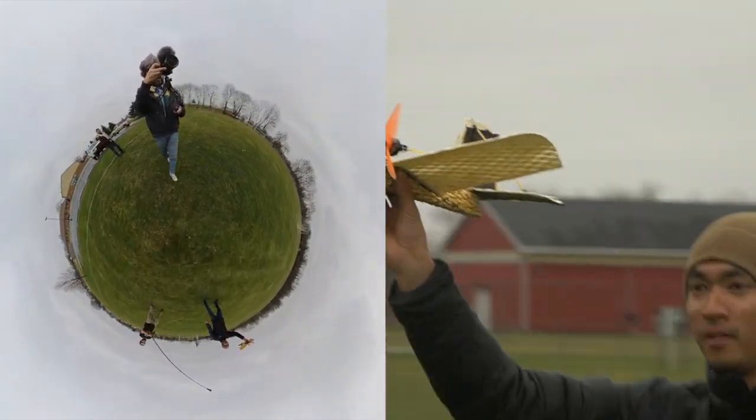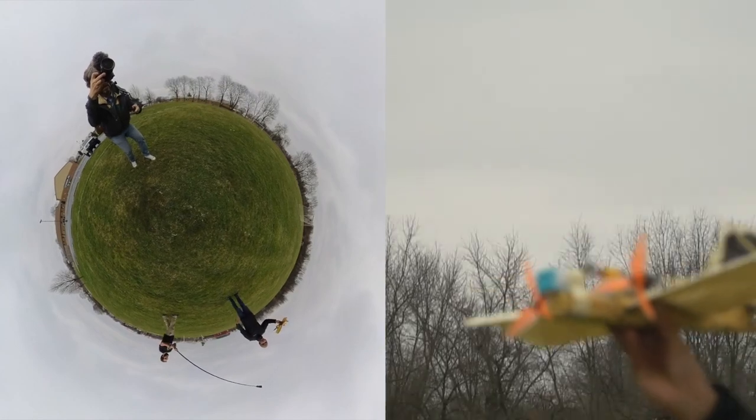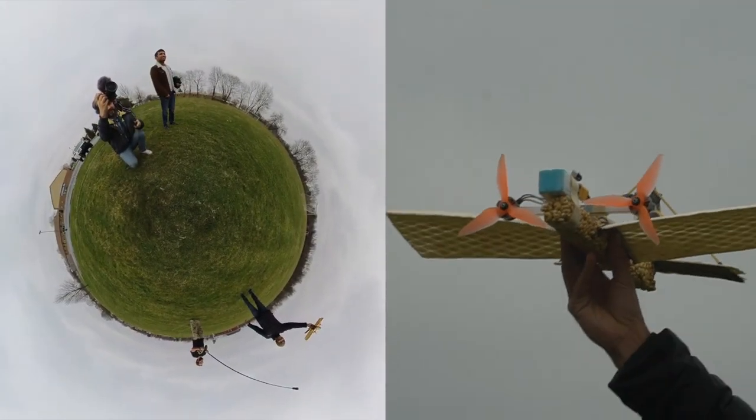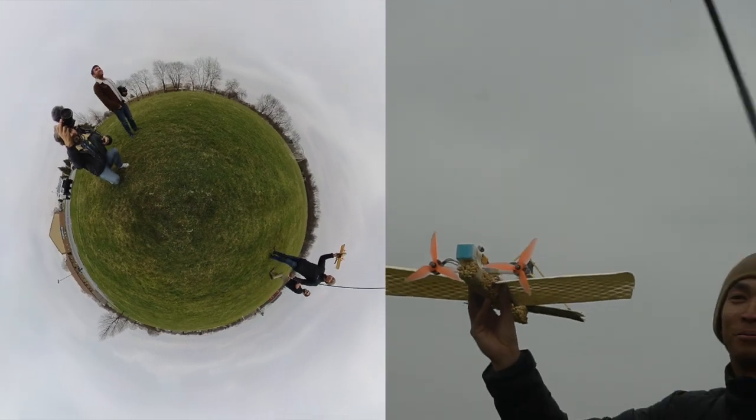I don't really use a lot of this footage, so I just need a couple seconds of right like that — boom. Get a couple seconds of that, and then we just throw the airplane and go.